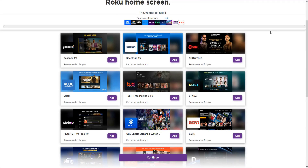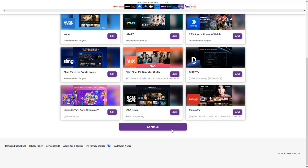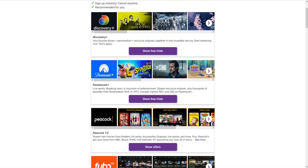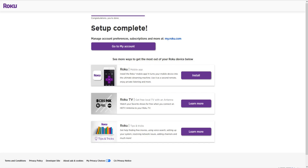It's asking if you'd like to add some additional channels to your Roku home screen. It's going to show different popular applications based on what you had selected on the previous screen. I'm going to add Tubi and Pluto TV — those are really popular free app options — and I'm also going to add ESPN and YouTube, then click continue. It's then offering some free trials, but I'm not interested, so I'm going to scroll down and click continue.